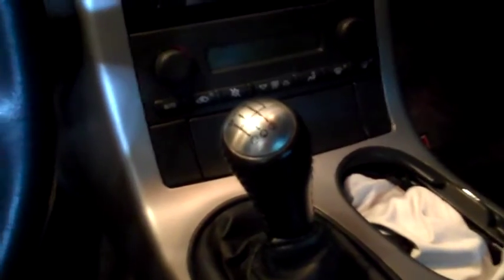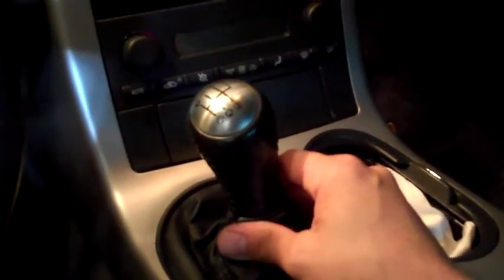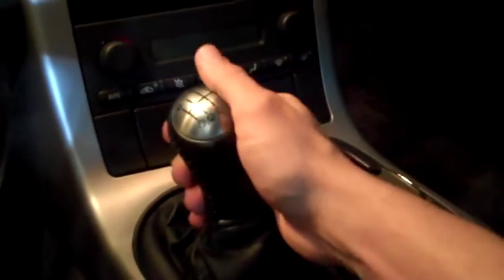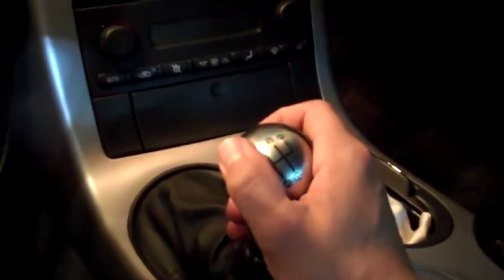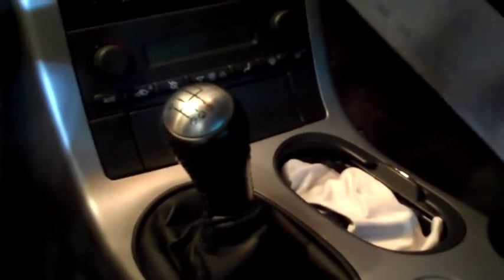I've got the MGW shifter all installed and I want to show you the differences in the shifter itself. As you can see, it's a lot tighter than it was before, and the throw feels considerably shorter as well. I took the car for a drive the other night — everything felt really good, nice and tight. But let's see what that actual throw has come down to.